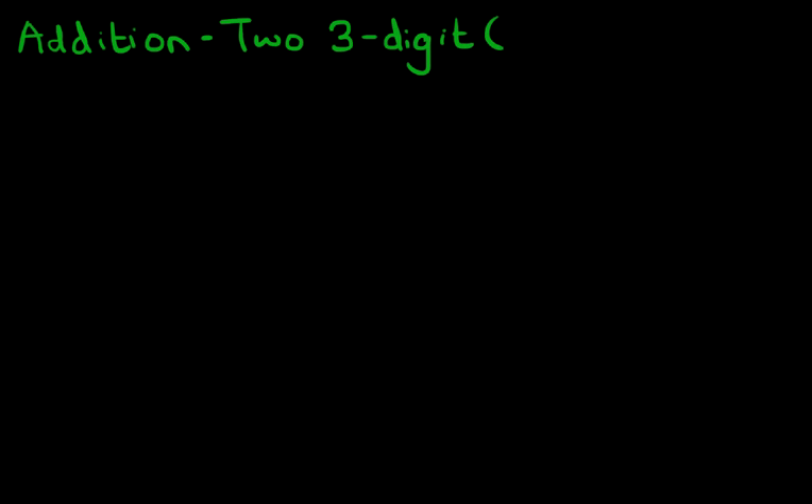Hello and welcome to the tutorial on addition of two three-digit numbers with carrying.